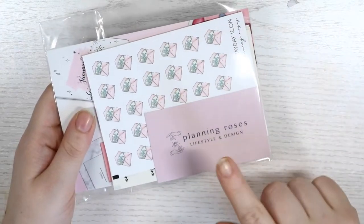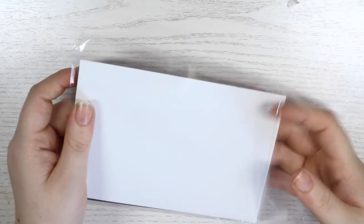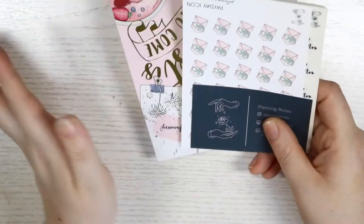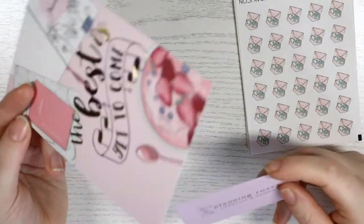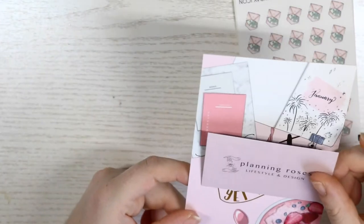Then there's my haul from Planning Roses — this was a while ago. I purchased these and then got paid and was charged customs, which surprised me because I didn't spend a lot. I got charged 13 pounds, which is nothing to do with Planning Roses herself — it's more about importation. You got a journaling card saying 'the best is yet to come' and a cute professional business card.